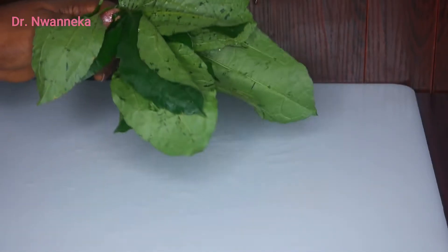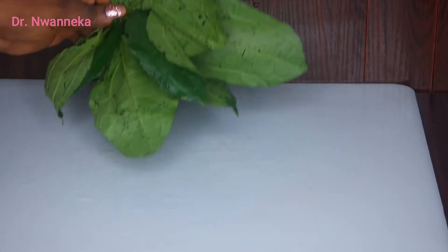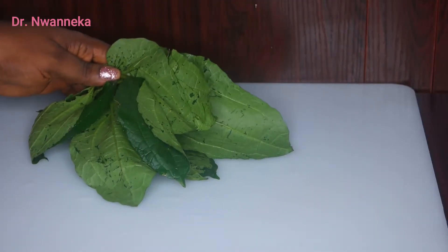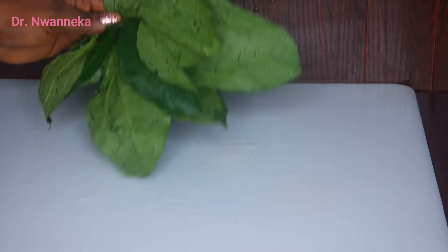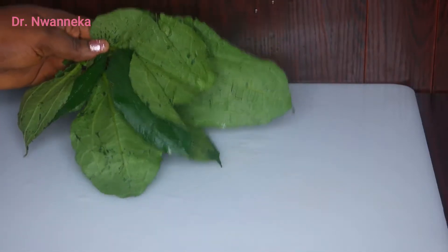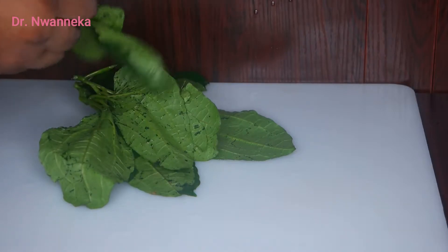If you have such challenges, always use this ugu leaf — as we call it here — or fluted pumpkin leaves in preparing these remedies. Fluted pumpkin leaves are also beneficial in many other ways: they are very good sources of dietary fiber, they maintain body tissues, and they are rich antioxidants. They also serve as anti-diabetic agents. They also improve blood production and blood flow, which is why we're using them as our very first ingredient.